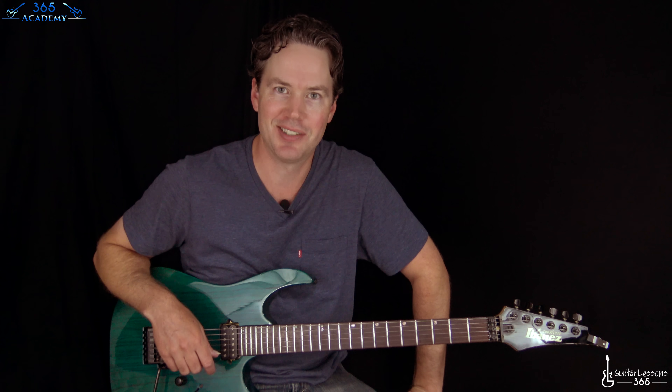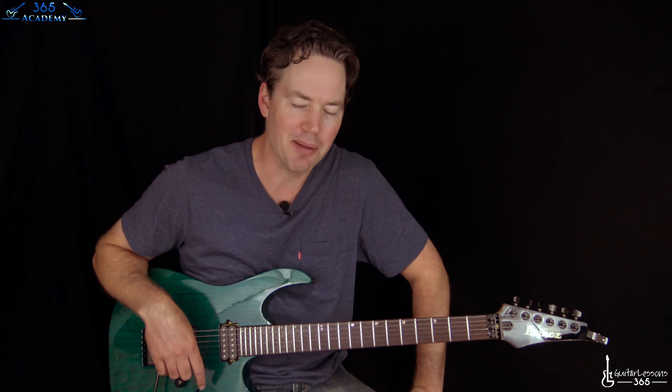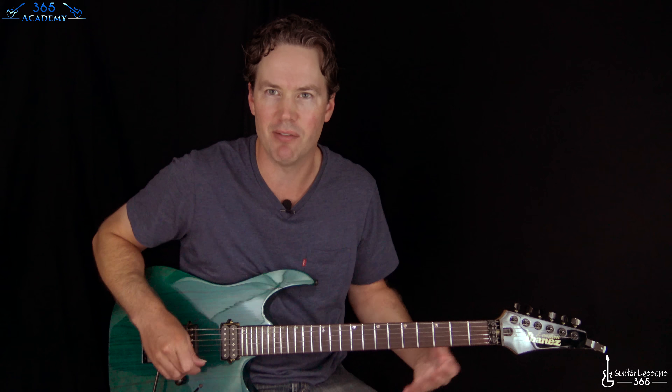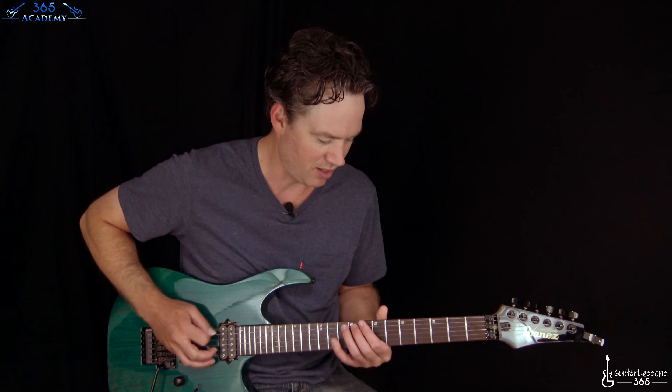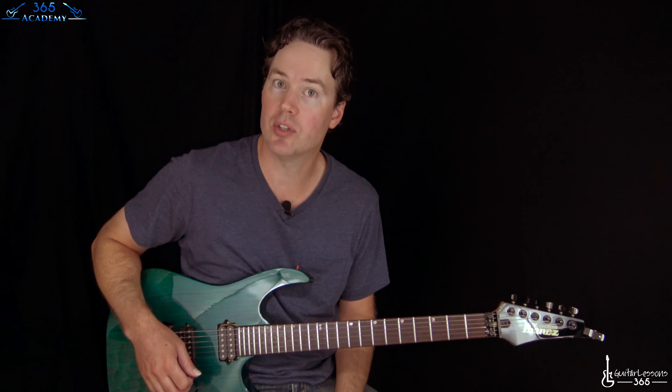Not the most pleasing guitar tone in the world. Matthew Bellamy likes to give you an interesting sound in a lot of his songs, so this is not the greatest guitar tone either. I'm not really trying to dial in what he's doing, just kind of the same vibe — kind of a lo-fi, raw thing. Anyway, we are in standard tuning here.